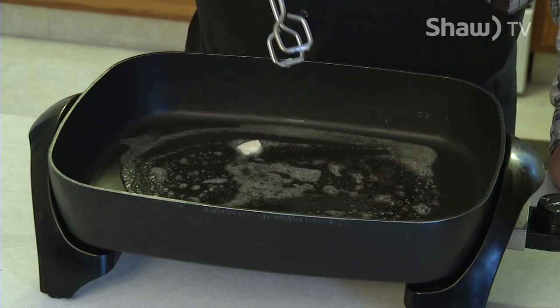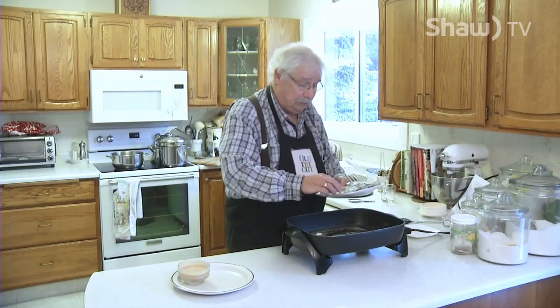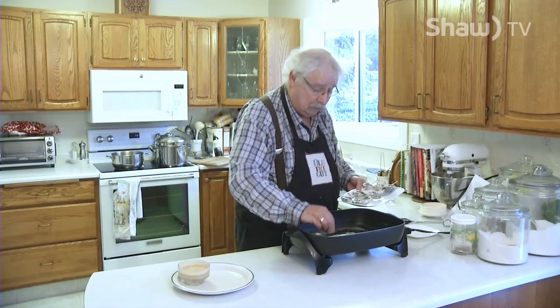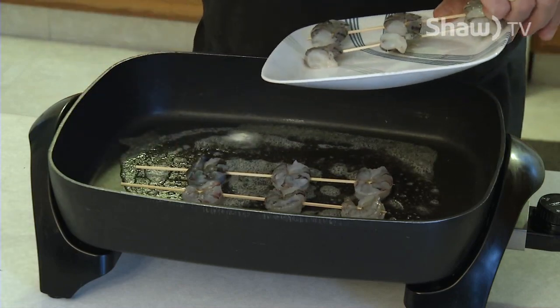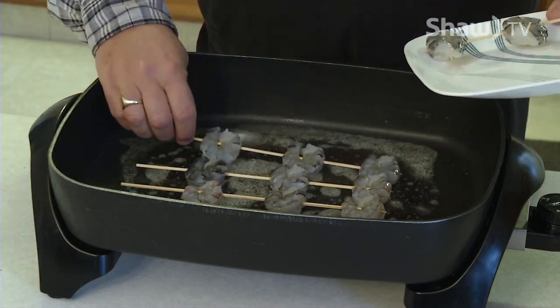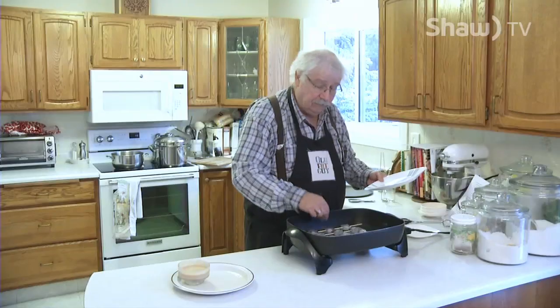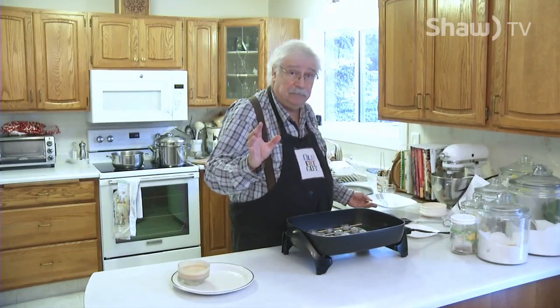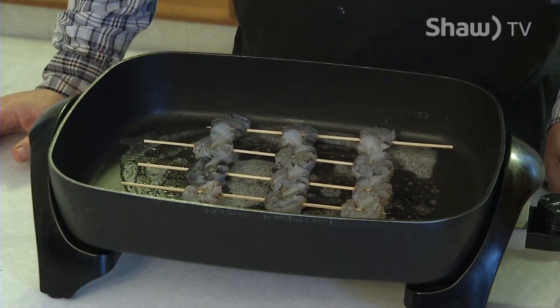What you want to look for is for the butter to be melted and bubbly all over, because that's when you know the fat's hot enough to start cooking the prawns. Get it spread around. Now, see it's all nice and bubbly — we're just going to put the skewers into the pan. The thing about shrimp is it's very easy to overcook. It only takes a couple of minutes a side — you're just looking for it to get translucent, that sort of pinky color with just a little opaque.